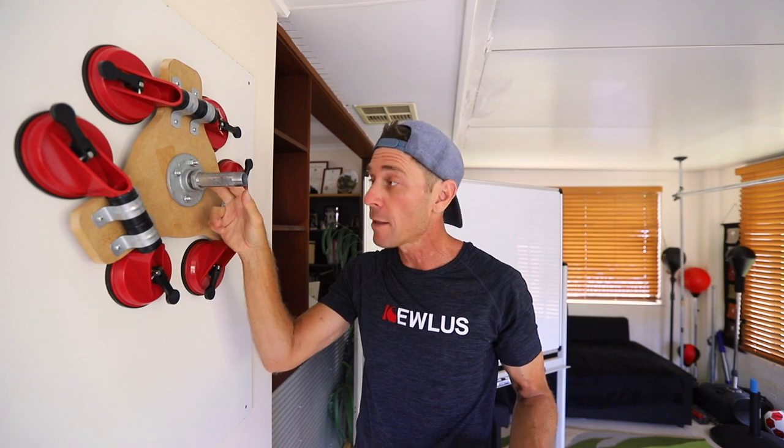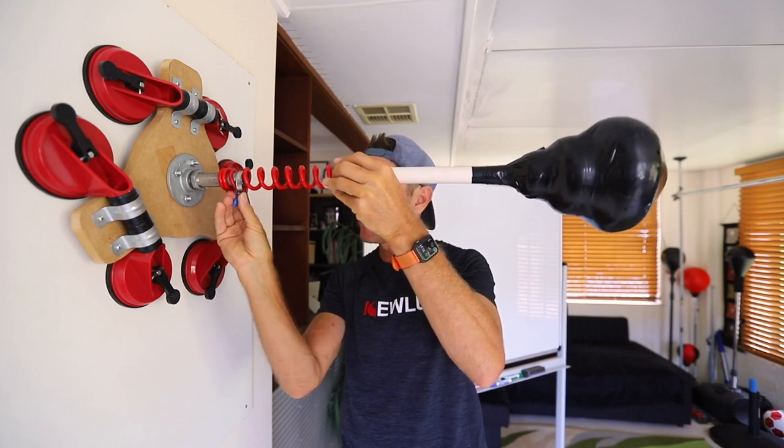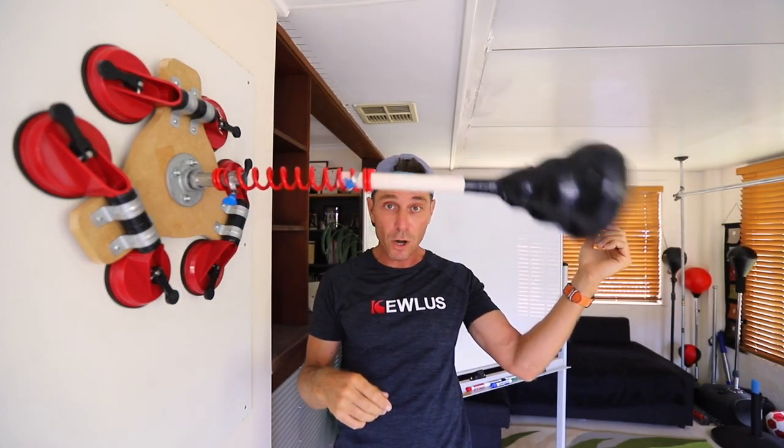As you can see guys, I'm using a short 3¼-inch pipe here, which allows me to mount my pro spring. The pro spring with the bag just goes on there and I'll lock it in place with a hose clamp. And that's it guys — that's ready to rock and roll.